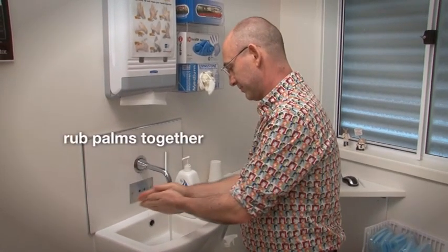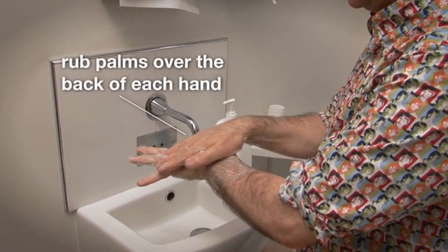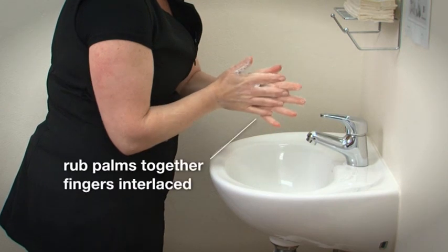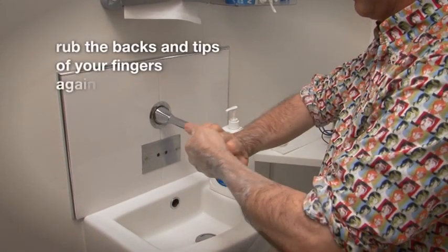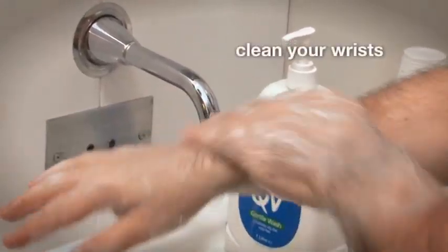Rub the palms of your hands together. Rub your palms over the back of each hand. Rub your palms together with fingers interlaced. Rub the backs and tips of your fingers against your palms. Clean your thumbs. Clean your wrists.